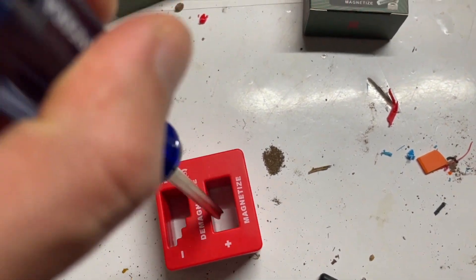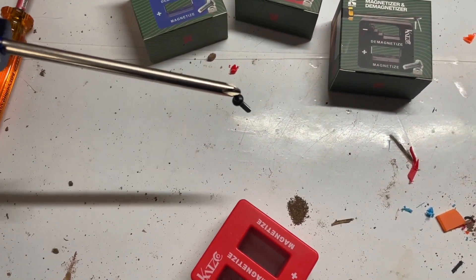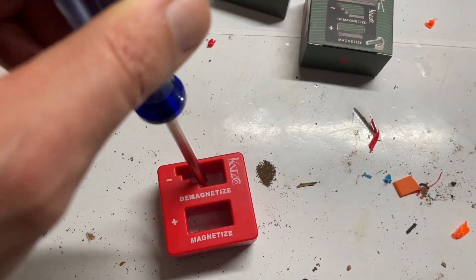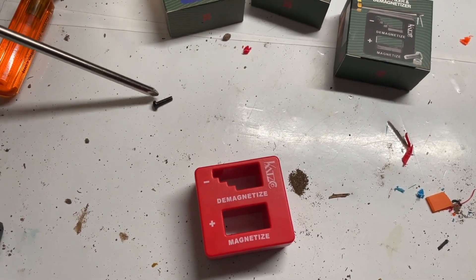All you do is rub your tool around in the magnetized area and suddenly your tool is magnetized. Don't want it magnetized anymore? Just put it around in the demagnetized area for a little bit, and there you have it — it's not magnetized anymore.